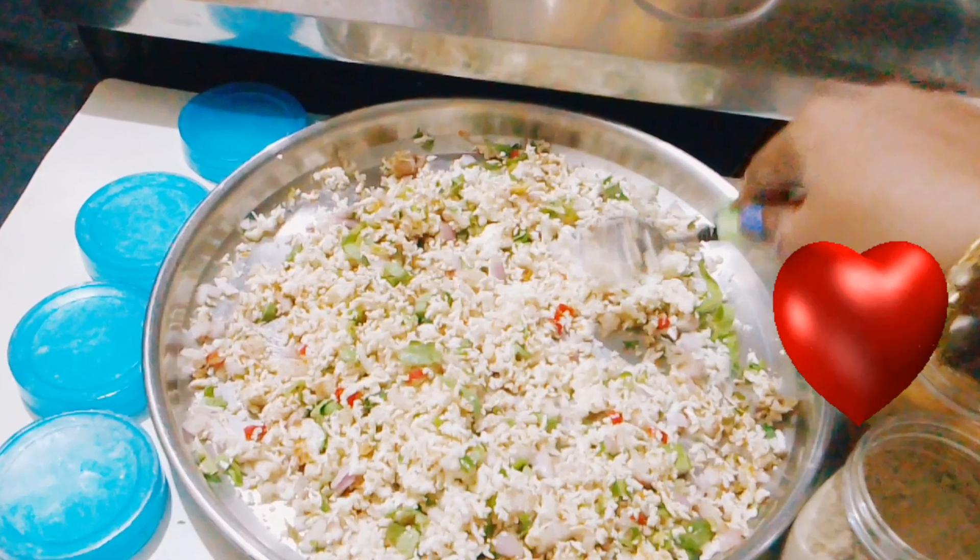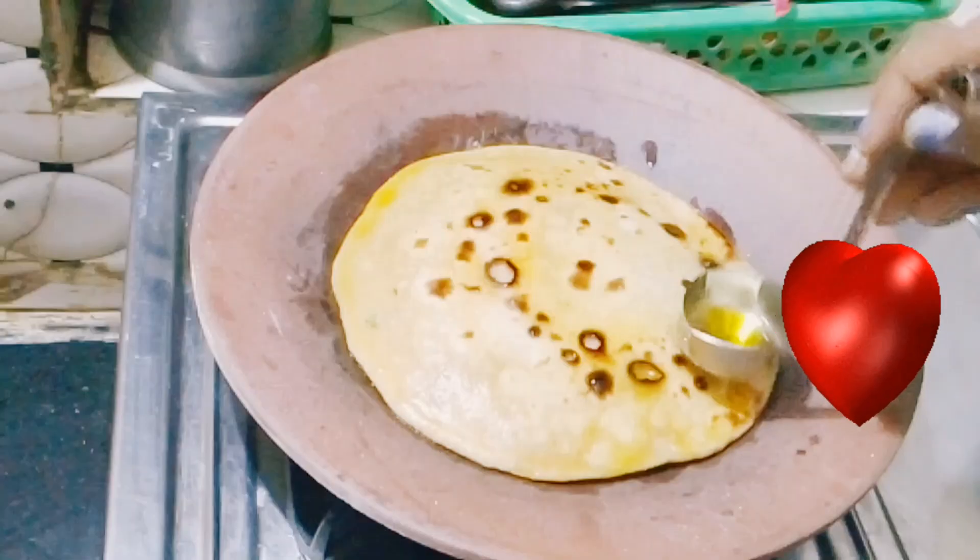Hello friends, you are all very much welcome. We are welcome to make this unique recipe. I have made a new recipe for the minty.